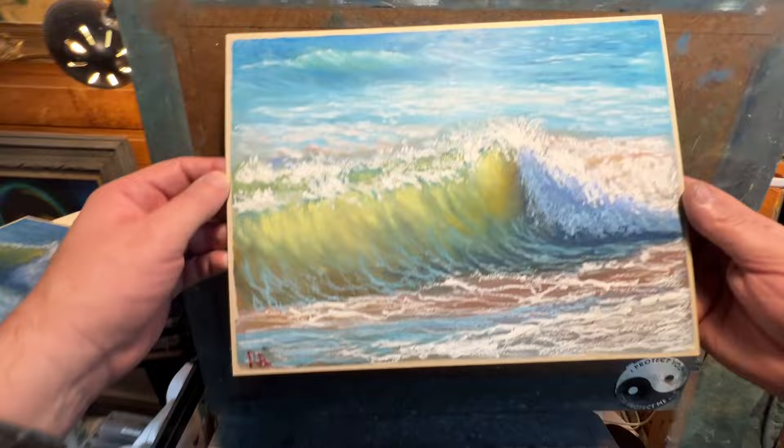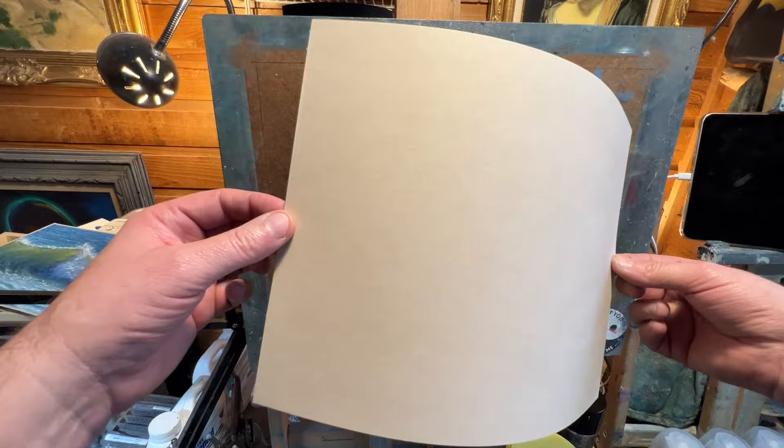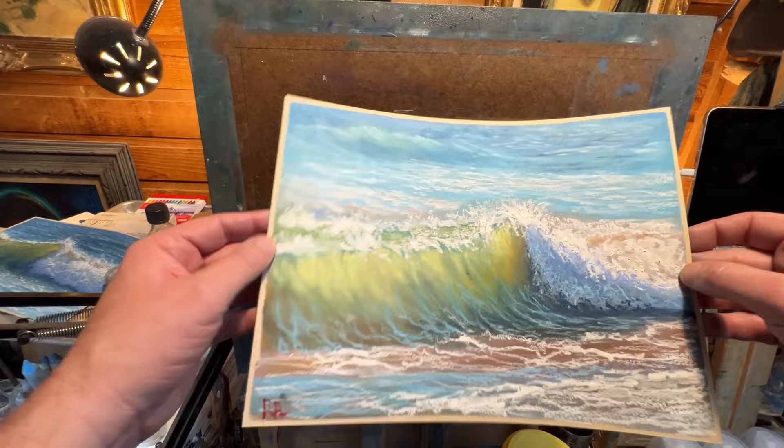All right, so there it is — no oil bleed at all whatsoever, and I put a lot of layers down. That paper is good. You want to have good paper; you don't want to flip it over and see a bunch of oil splotches or blotches from the pastels going to the other side. You don't want to see your paper start to deteriorate. This is very good paper for oil pastels.